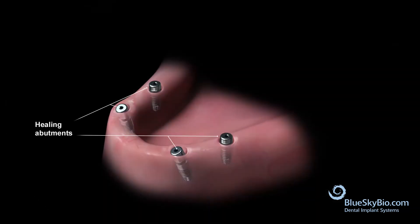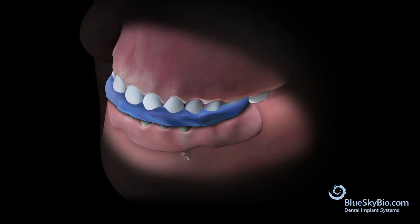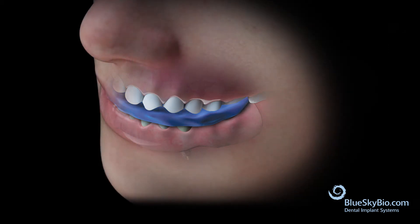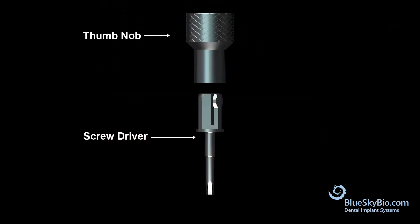Place the denture over top of the healing abutments. Apply bite registration material over the denture and have the patient bite down. After the bite has taken, remove the impression and denture.